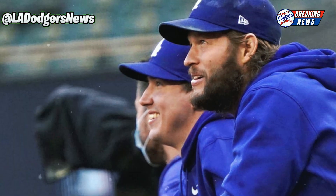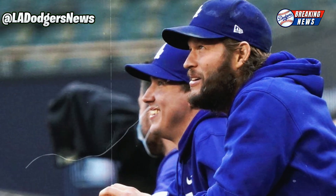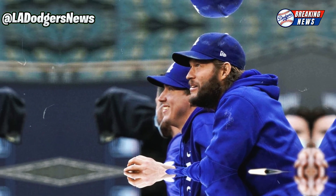Recently, Clayton Kershaw announced that he underwent surgery to repair the glenohumeral ligaments and capsule of his left shoulder. He expressed optimism about his return, possibly next summer, but recovery time could be a critical factor.